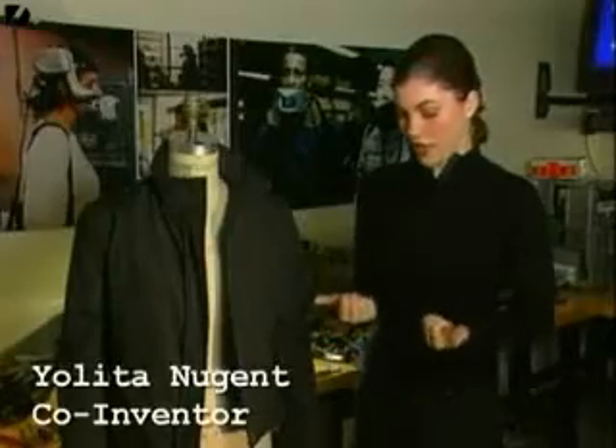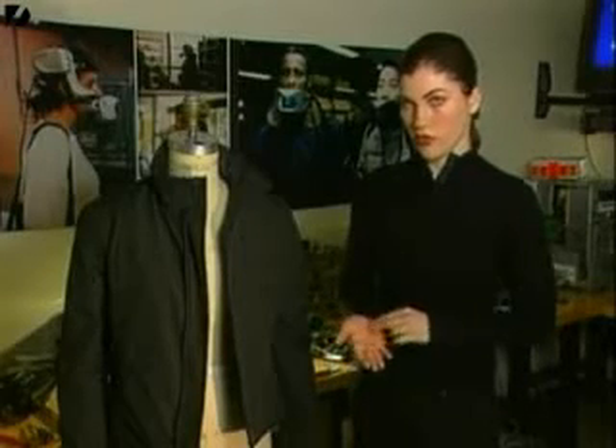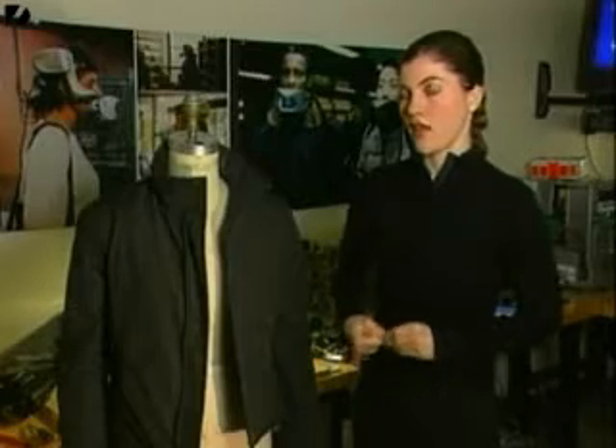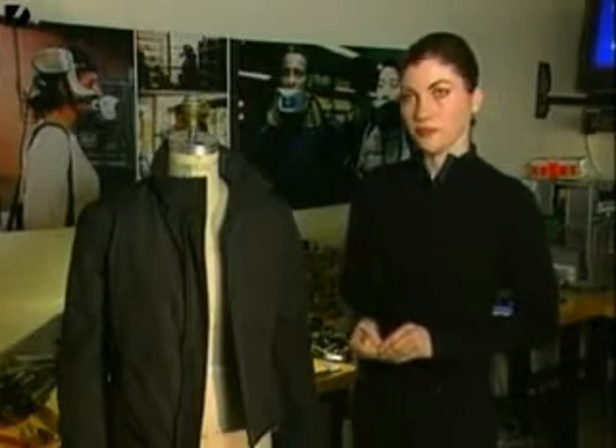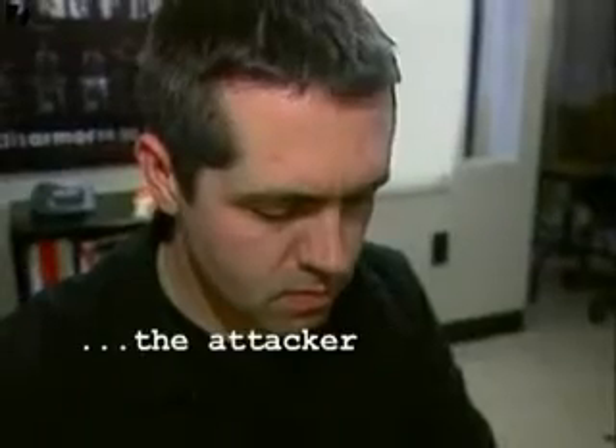When you're afraid, a natural response is to clench your fists. So we thought, why don't we have the switch where your hand is and concealed so other people will not see it, but accessible to you so that you can immediately activate this device when you need to use it.